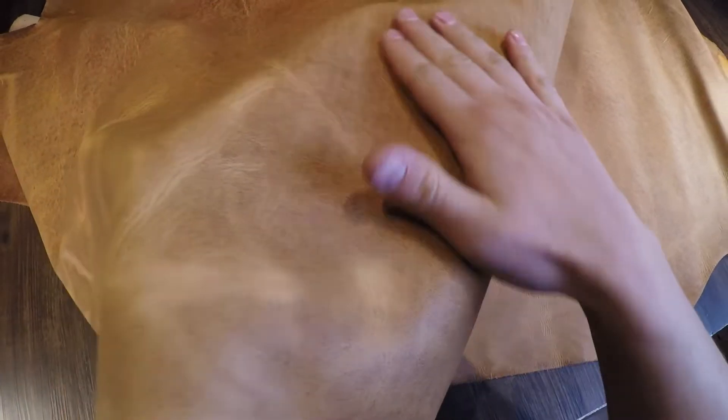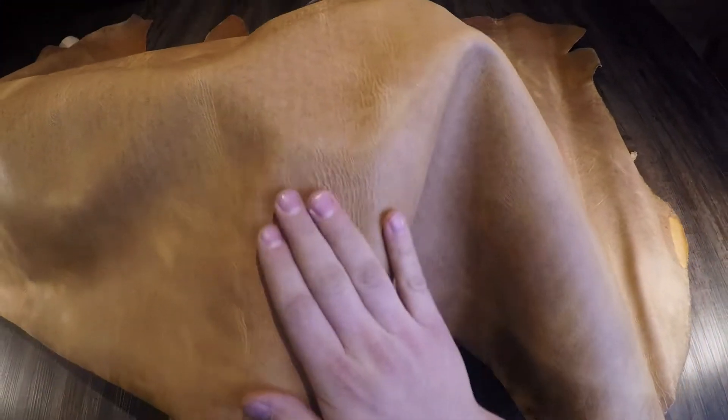It is a very clean, very smooth finish on the top side. There is some slight texture there, and it's not waxy or oily to the touch.